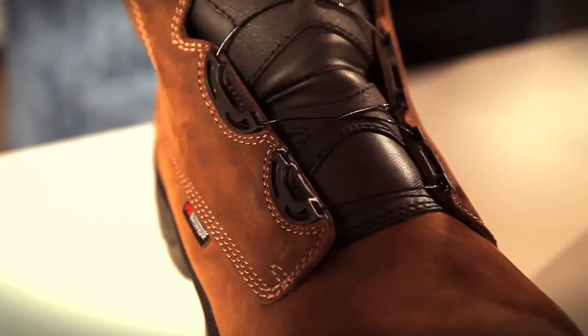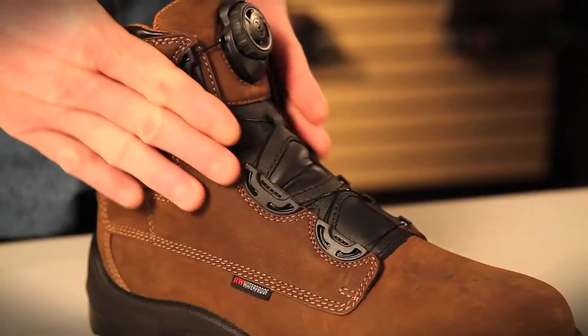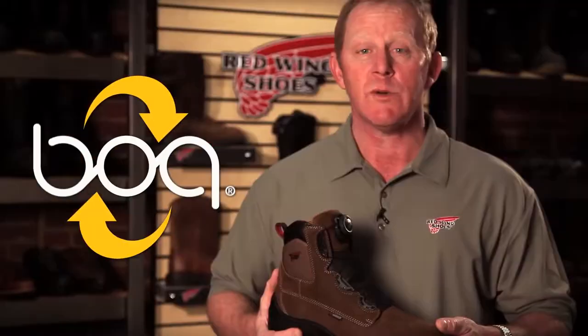One of the great features about the BOA Closure System is that it allows each individual to get a customizable, glove-like fit. BOA technology makes lacing boots up as easy as the turn of a dial. Boots with the BOA system are ideal for workers who are in and out of their boots all day.